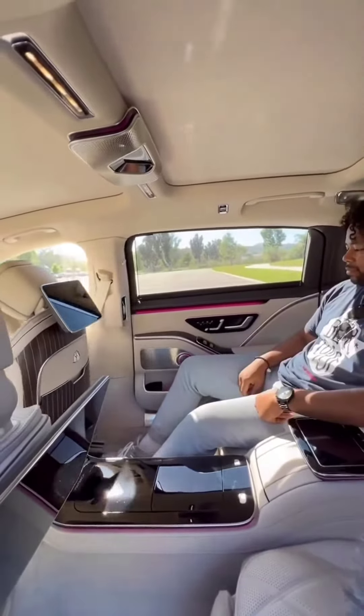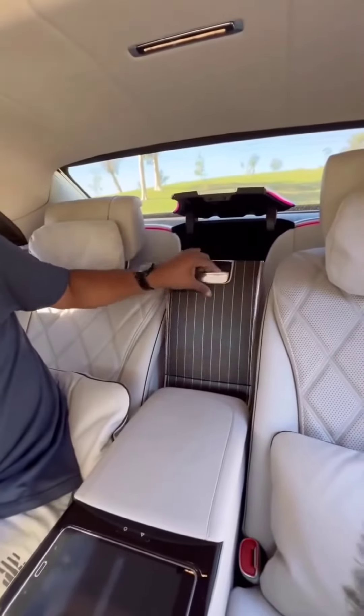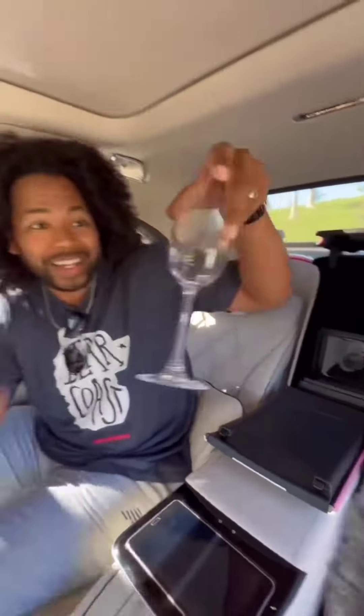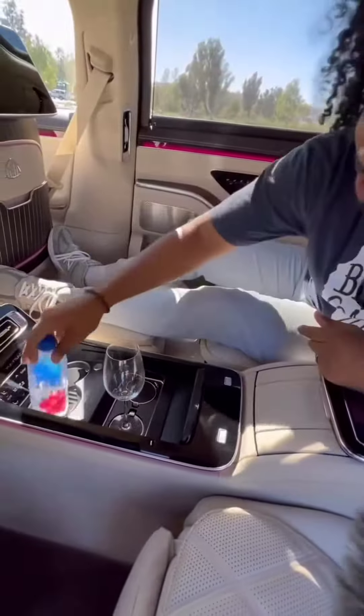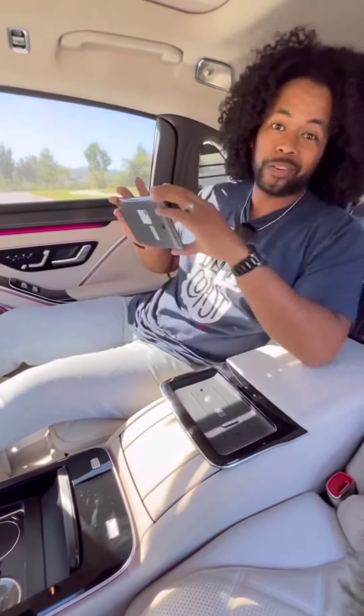In the back I have a ton of space. Watch what happens when I push this button — that's where my champagne glasses would go, but right now they're in the champagne cooler getting nice and cold. Now I can use my champagne glass holder. I have heated and cooled cup holders, and if I push this button I can use this tablet to control everything in the car.